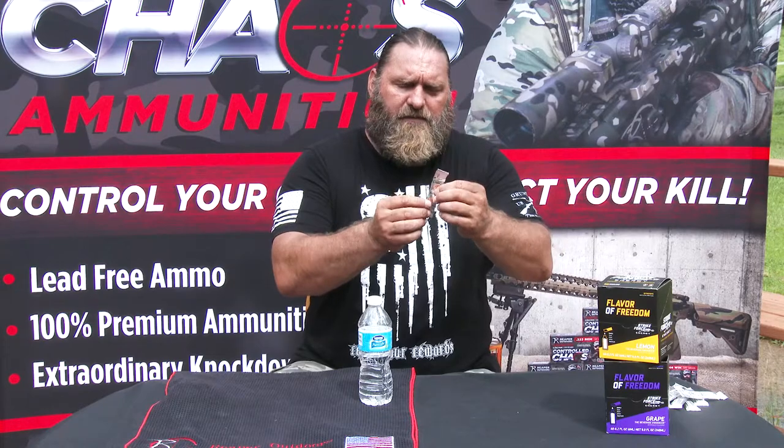Strike Force Energy comes in these little packets. I love these packets — they don't bust, they don't break. I've had some of them in my pack for over a year now and they're still in there, haven't given me any trouble. I love the packaging they have.